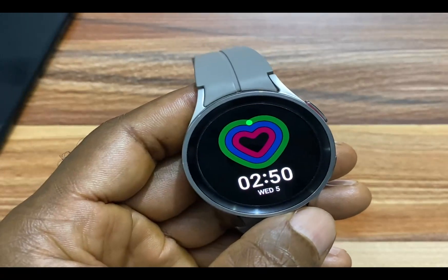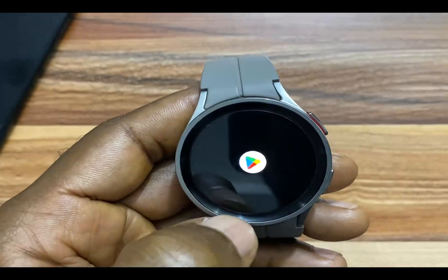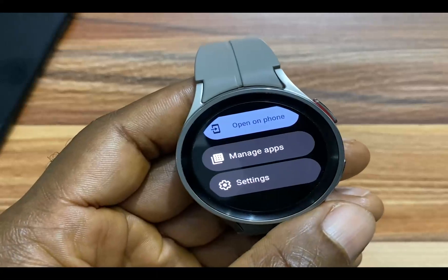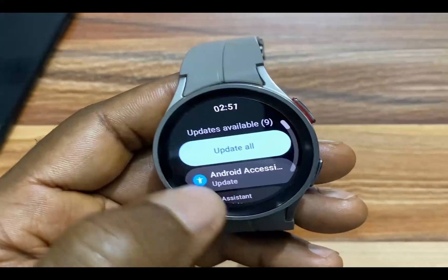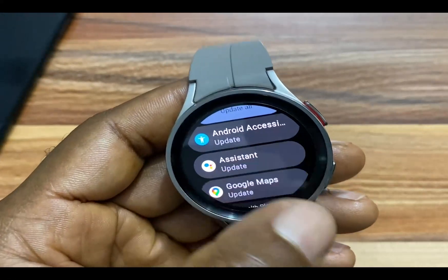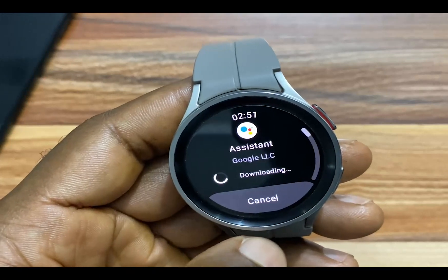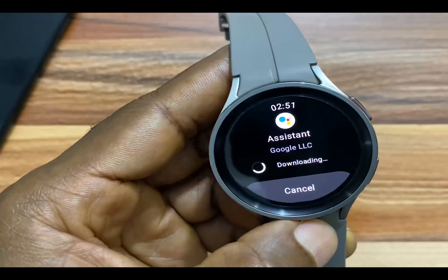So guys, once Google Play Store has successfully been updated, simply go back to the app. Now scroll to where it says Manage Apps — this might show as My Apps on your Galaxy Watch 4 or Galaxy Watch 5. Tap on it, and from here you can find that I have Google Assistant here in the list of apps. So I'll simply tap on this and tap on Update, and this will download and install Google Assistant to my Galaxy Watch 5 Pro.